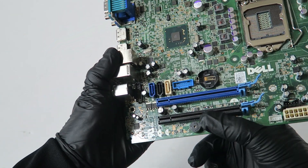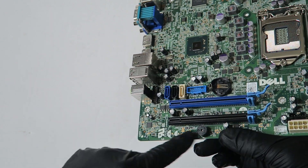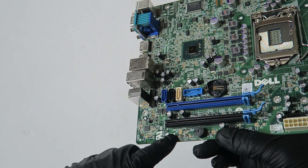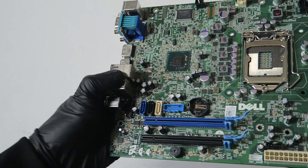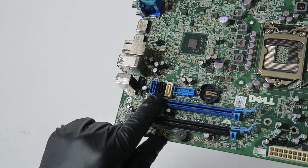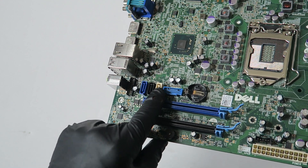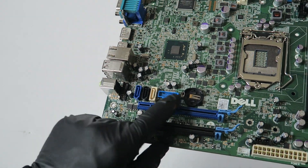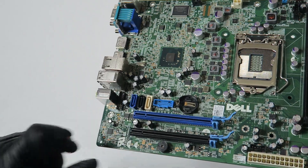It's got a PCI Express x16 slot — the blue one. The black one is a PCI Express x16 wired x4. It's got three SATA ports: the blue and the black one are SATA revision 3.0, and the white one is SATA revision 2.0.